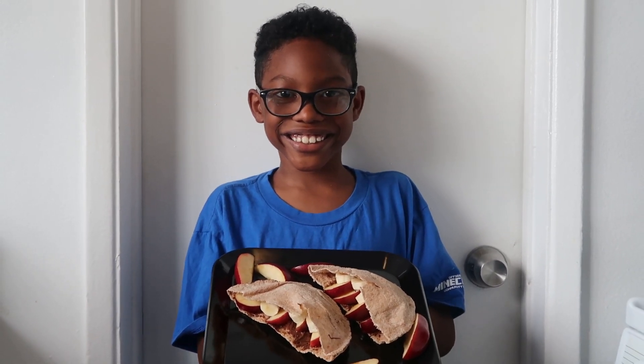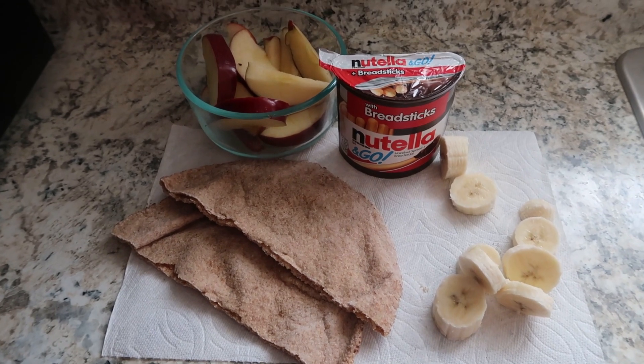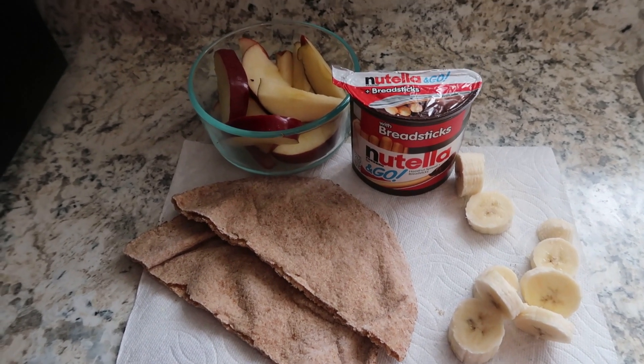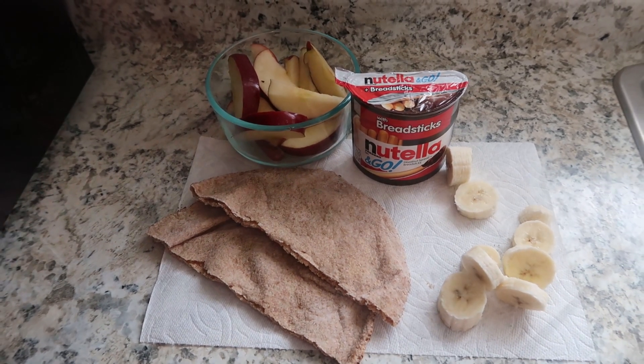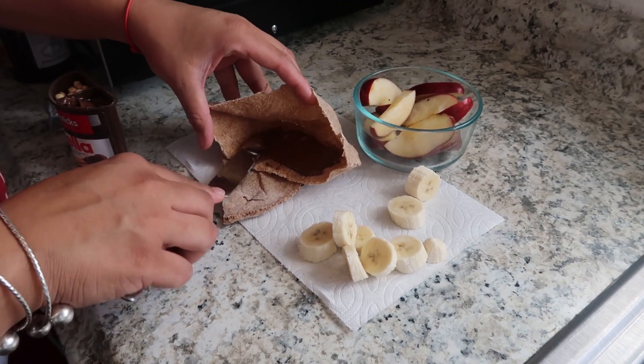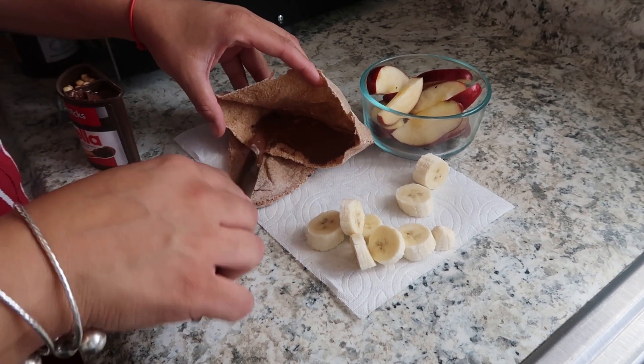For these, you will need Nutella, two whole pita pocket halves, a half of a medium apple slice, and half of a banana. Grab a pita pocket and spread the Nutella inside. Be sure to add as much as you want to make it more tasty.